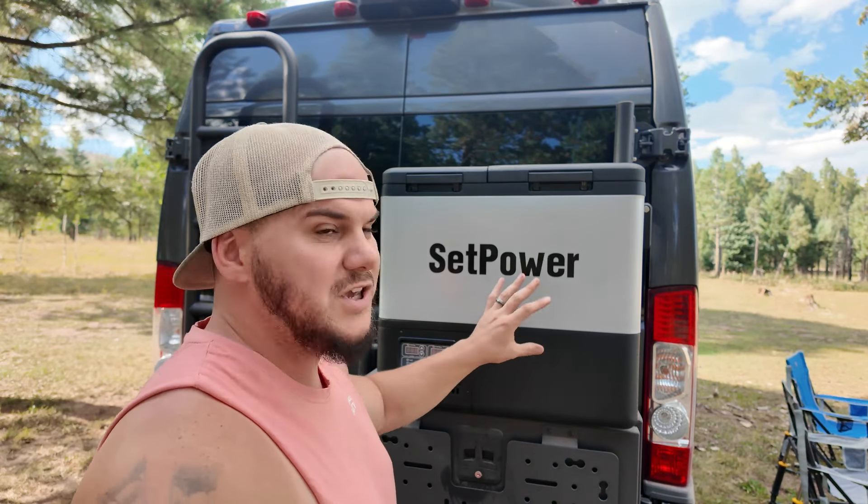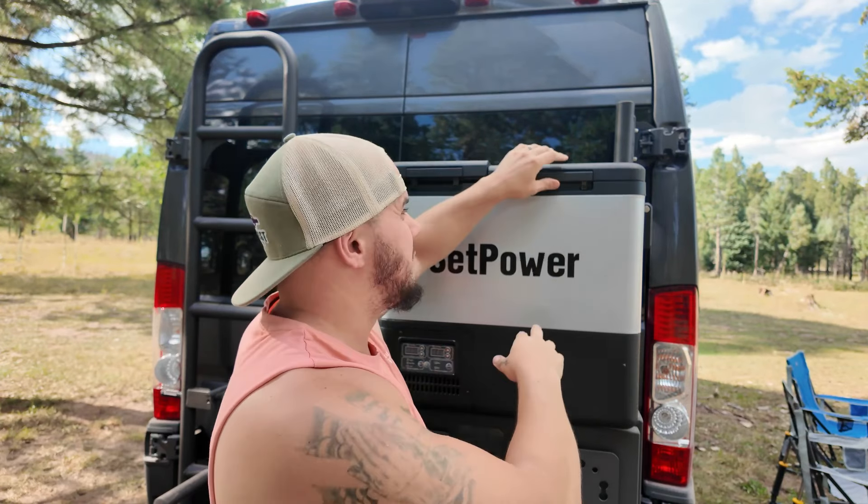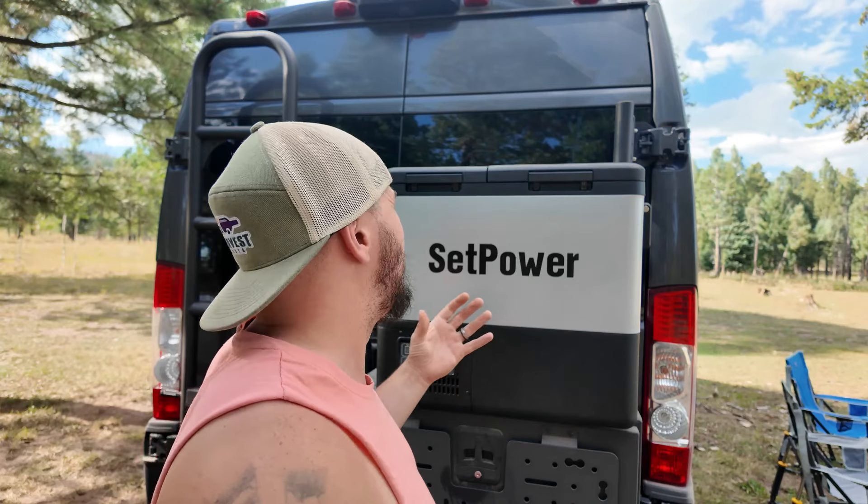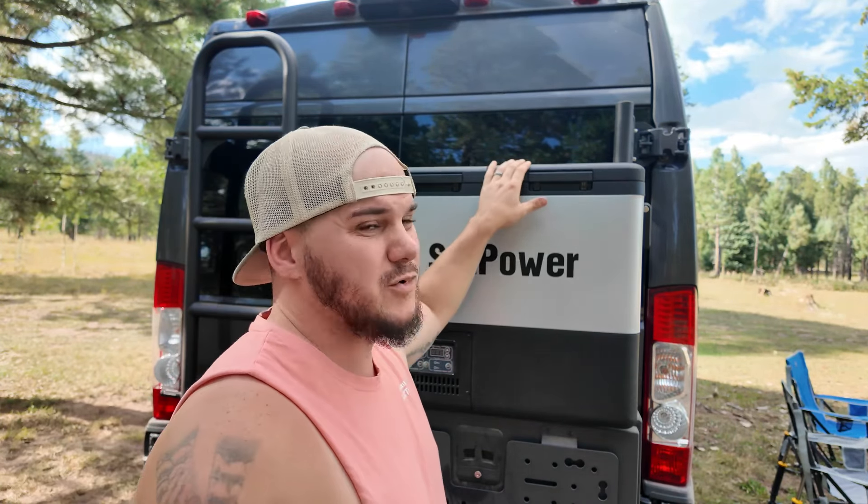If you like this fridge but maybe need a smaller one, the PT line by Setpower comes in sizes ranging all the way down to a PT-30, which is a 32-quart fridge freezer. On that PT-30, the smallest one, you just won't have the two separate opening compartments. But if you go up to the PT-35, which is 37 quarts, that one does have the two separate openings, which I really like. After using this for two to three weeks, I would recommend — if you're going to purchase a dual zone fridge freezer — to have the separate sides. That way when you're opening the top, you're not losing cool air out of either side.